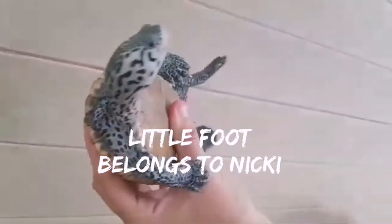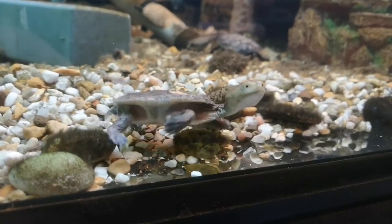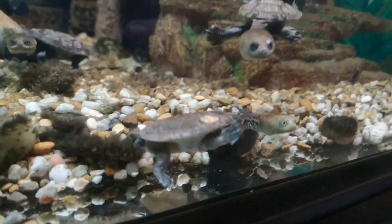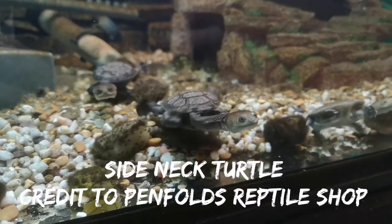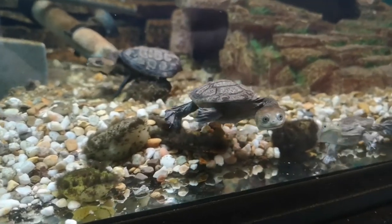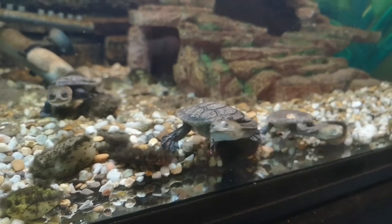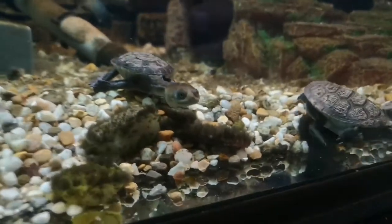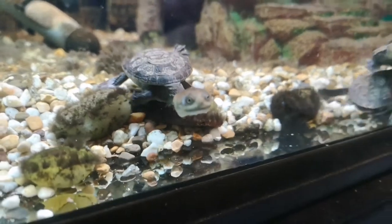These turtles are what are called side-neck turtles. They have an incredibly long neck, and when scared or threatened they fold their neck along the side of their shell to hide it. Other turtles with even longer necks are called snake-neck turtles — it's quite remarkable just how long their necks are. They have very sweet, endearing faces and possess some of the longest necks of any turtle species.